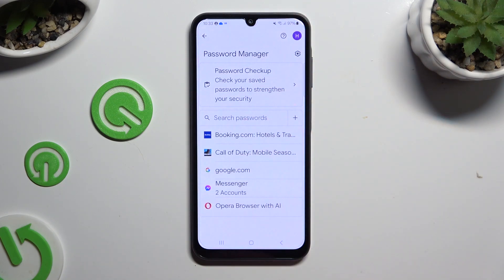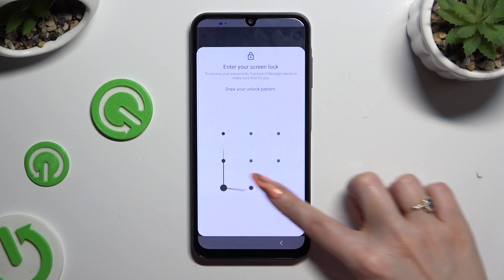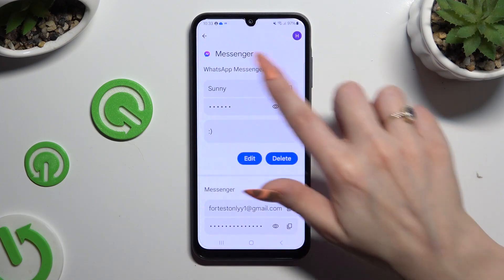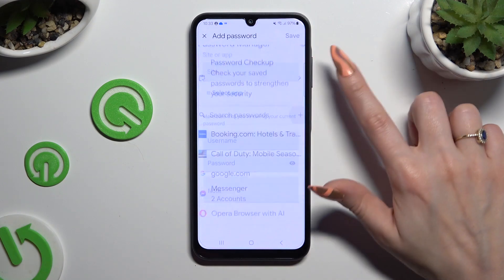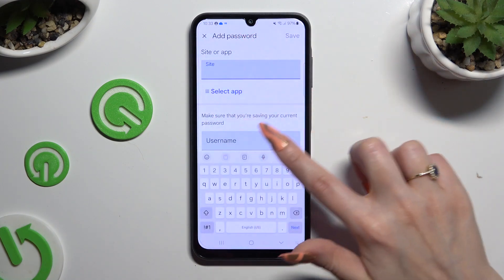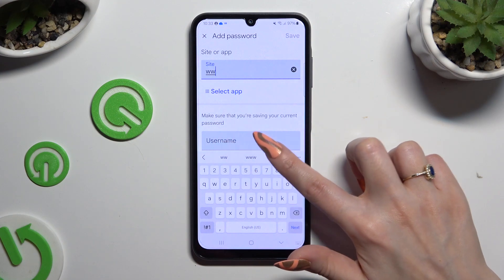As you can see, after that, my password was successfully added. Thanks so much for watching. If you enjoyed this video, leave a like, comment, and subscribe.